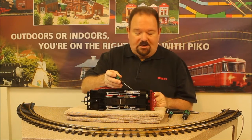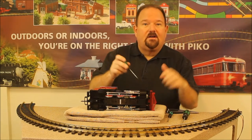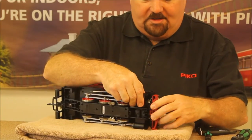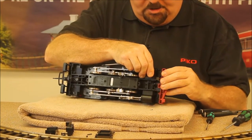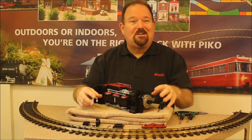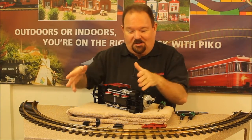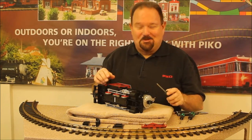If you're installing a sound unit, one further part to remove would be a little reed switch cover plate with these two screws here under the front of the loco. One good point: we like to work on a loco on a nice soft towel so that we don't scuff anything up. It's also a good idea to keep your screws and parts nicely arranged in the order they were on the loco, with the parts they secured, so you know what you're working with.